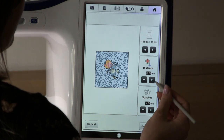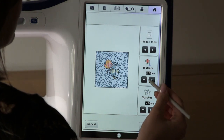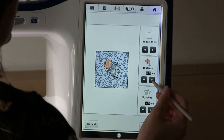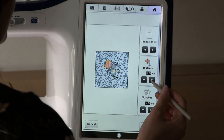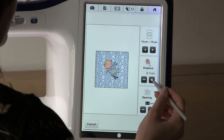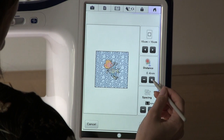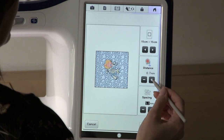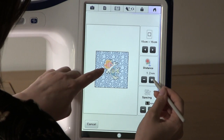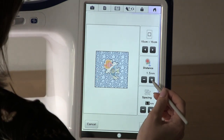The next step is to alter the distance that the stippling is going to be away from the design. You don't want your stippling to be touching the design, so you want to increase this distance. As we increase this distance, you can see the outline moving away from the design.